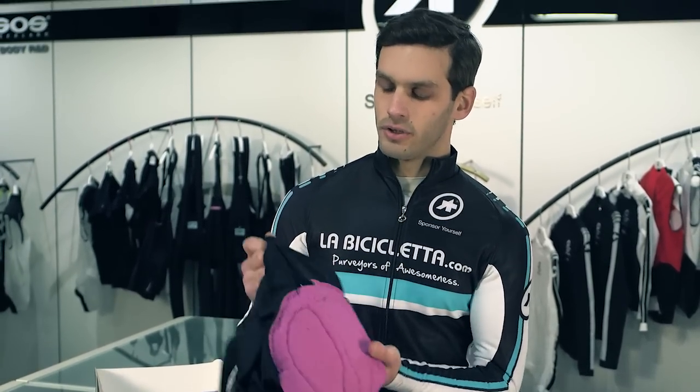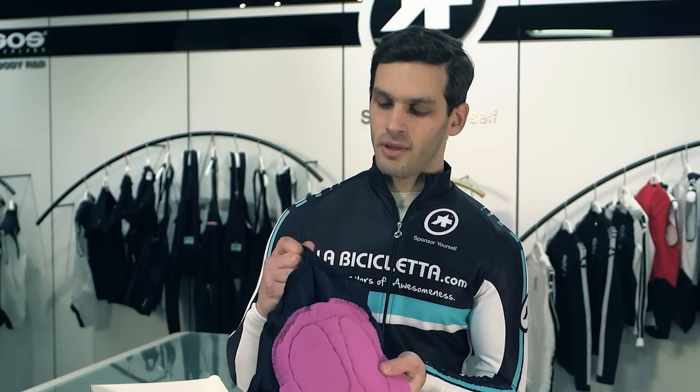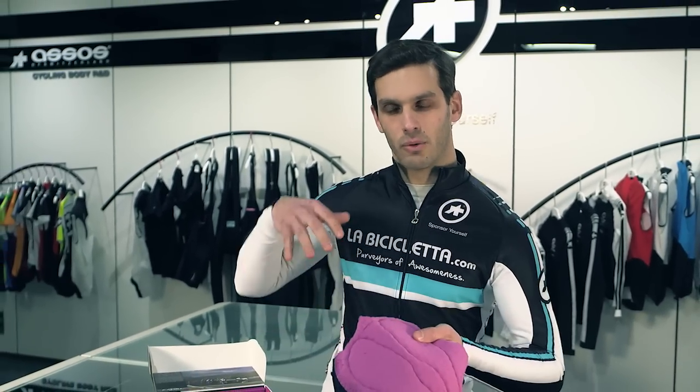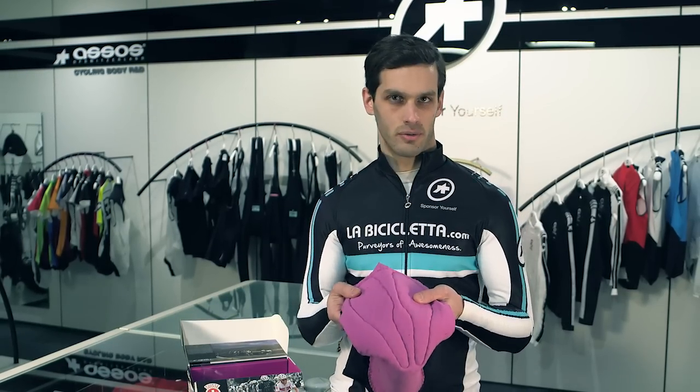On the very back here, you'll see there is a relief cut. Again, the idea is that the chamois should stay locked onto your body as much as possible. So when you go down into your riding position and back up again, it's the panels of the shorts themselves that cradle back and forth while the chamois stays on your body.